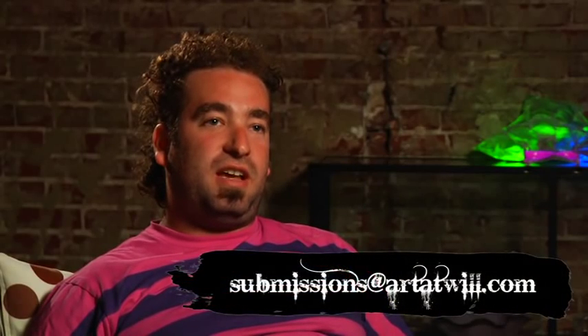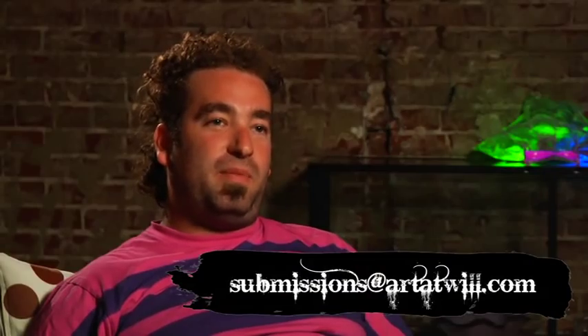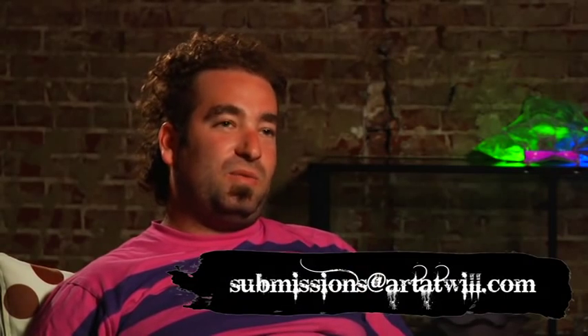It became this video blog, this website, and this passion project. So if you're an artist and you're looking for a way to promote yourself and your work, and you're really passionate about what you're doing, you should try and get in touch with us at submissions@artatwill.com. Maybe we'll come do a profile piece on you, because that's what Art at Will is about now — promoting people that are doing amazing things.